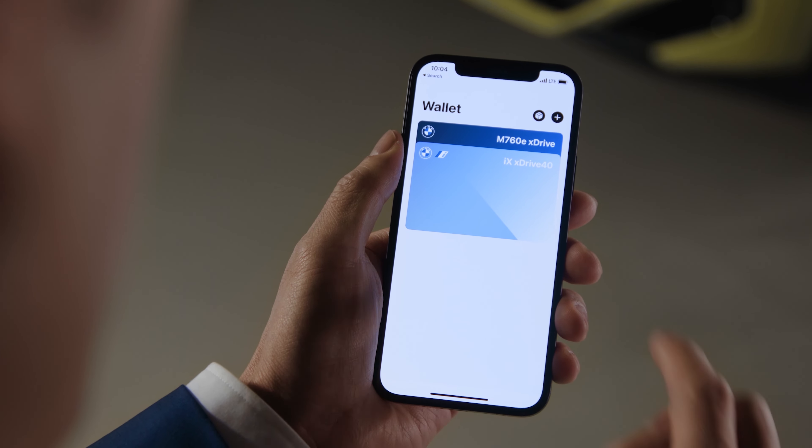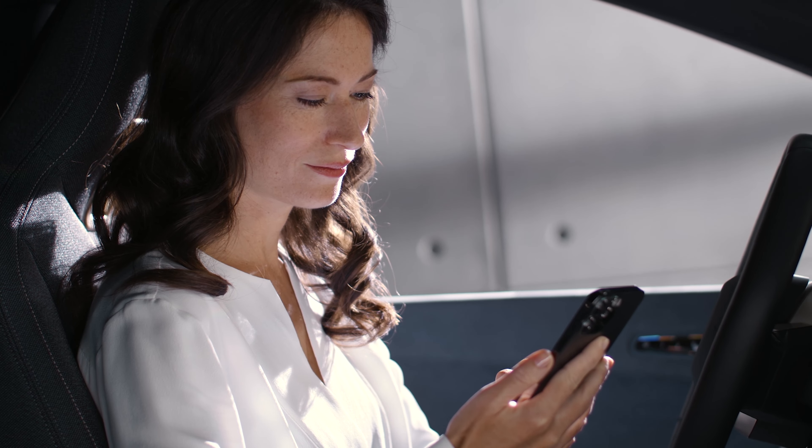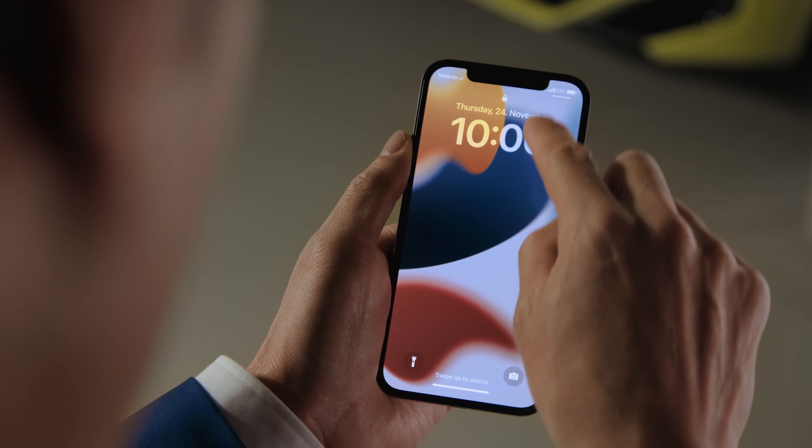To do so, a BMW Digital Key Plus needs to be active on your iPhone. Check out our other how-to video about creating and sharing a BMW Digital Key Plus. Also, make sure Bluetooth is activated.